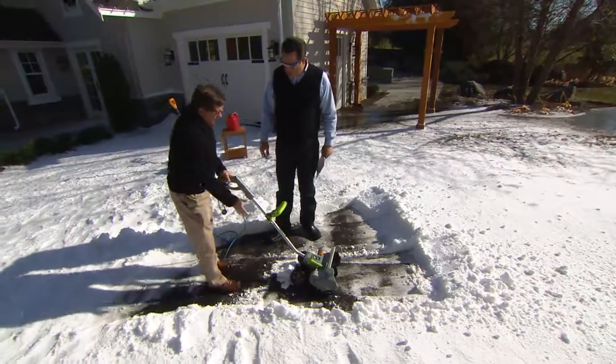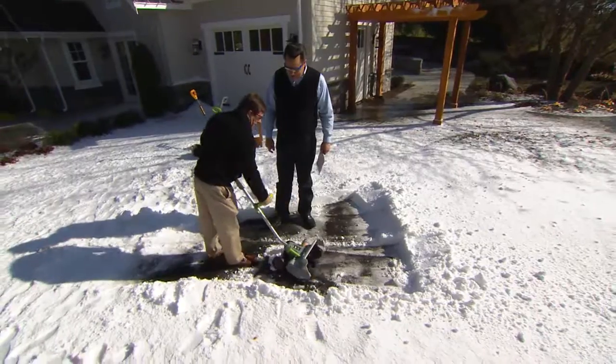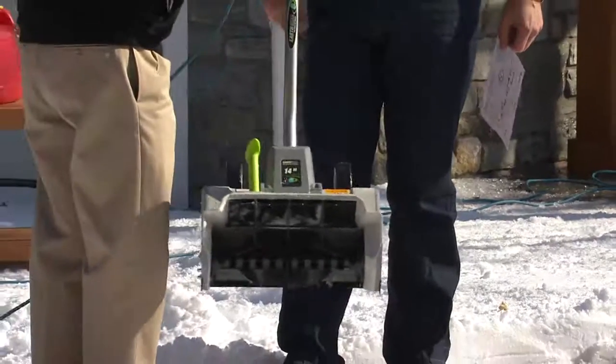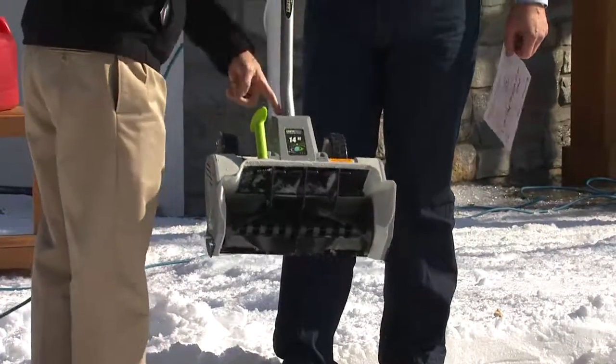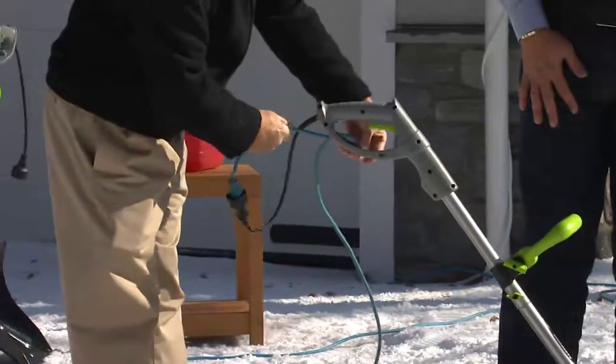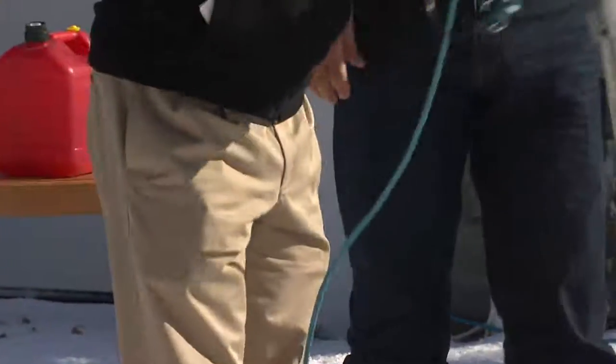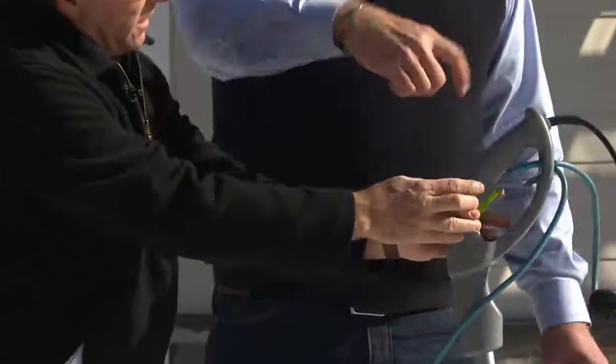Any assembly when we get this at home? Just the handle. It weighs just 13 pounds — all you do is attach the handle and you're ready to roll. You plug it in. It has a cord minder. There's a safety switch — you've got a little green button, you press that and then pull the trigger, and you're moving.